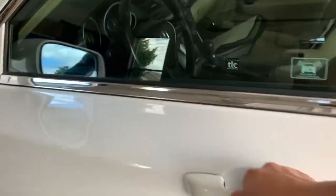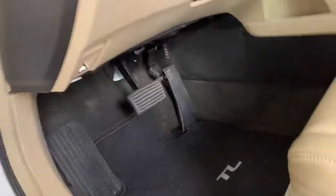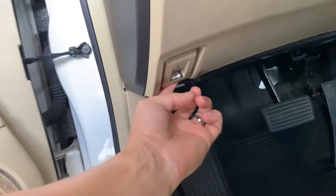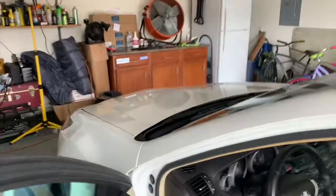First you want to go ahead and pop the hood — it's on the driver's side. The hood lever is right there where the logo icon or label is. Now we'll go back to the front; the latch is right here towards the front.